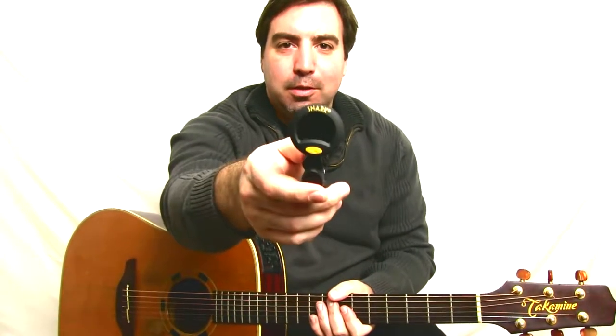Hey guys, today's lesson is on how to tune a guitar. I'm going to use this little headstock tuner to show you. It's pretty simple. Let's check it out.